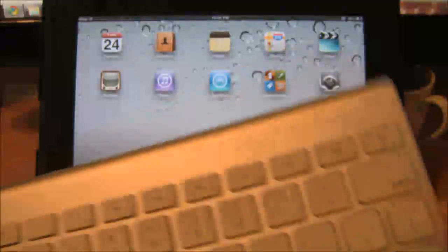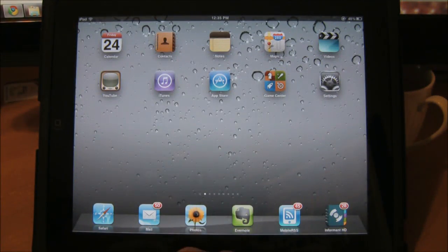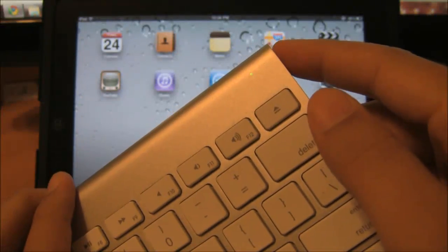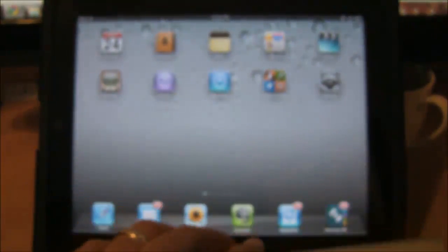As you can see we have an Apple wireless keyboard. First thing we need to do is make sure that the wireless keyboard is on by pushing the on button and that the green light comes on.